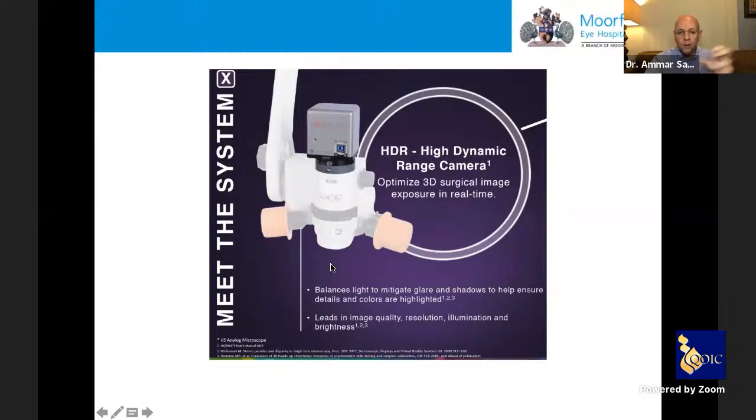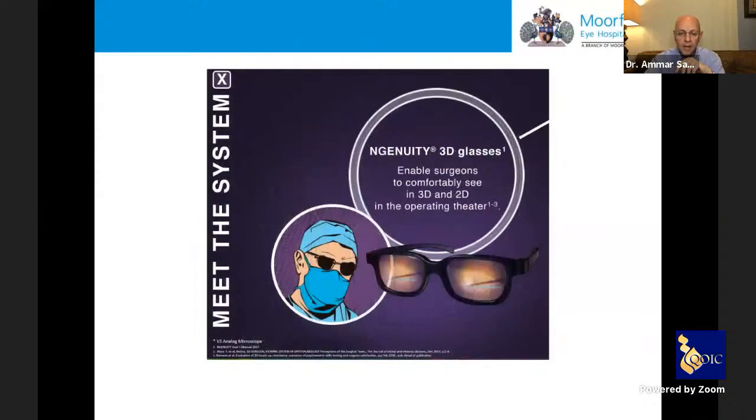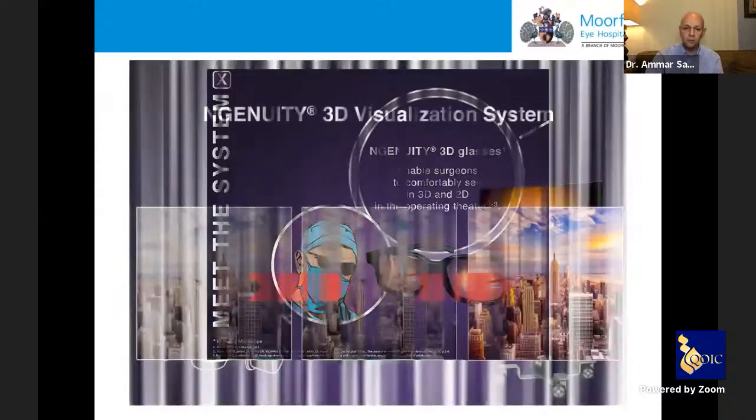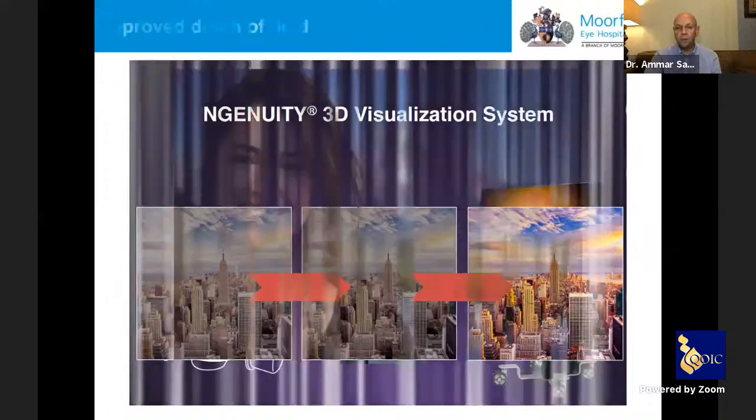The HDR camera acquires a high-resolution image that passes through a processor which intensifies the image, allowing use of much dimmer light. The physician wears comfortable 3D glasses that allow viewing in both 3D and 2D. The idea is to take a good-quality image and intensify it — improving resolution, color vividness, and allowing you to see much more detail across different layers and depths.